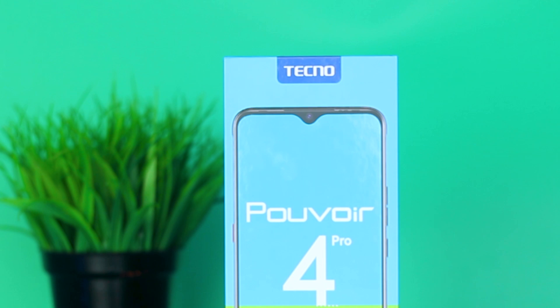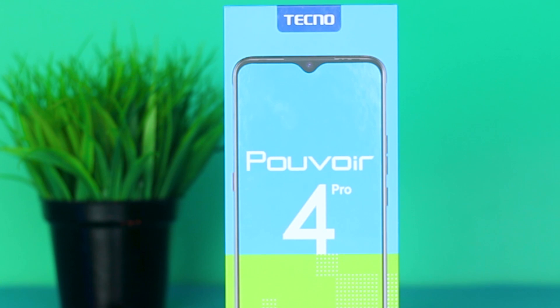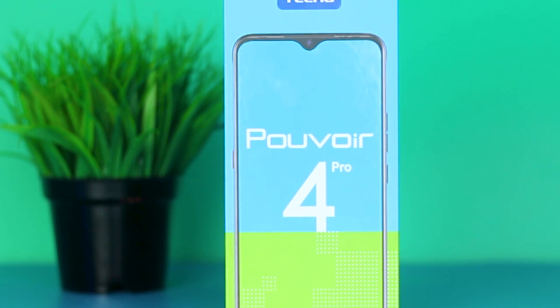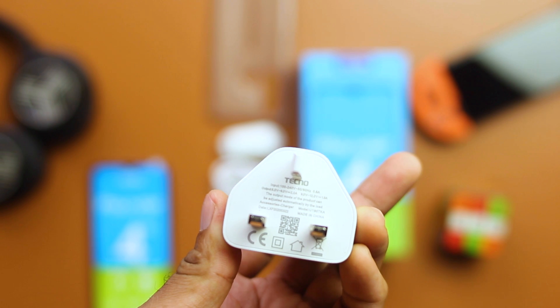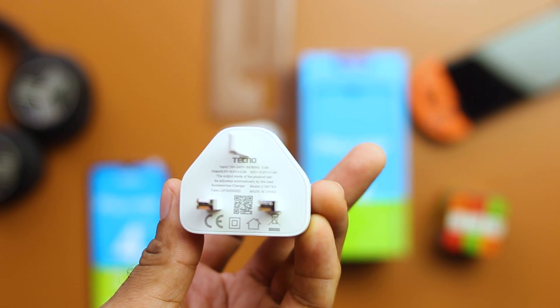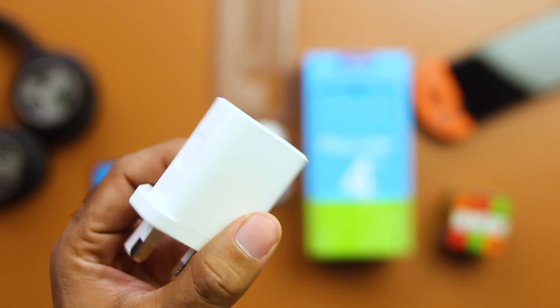The battery is obviously where the Pouvoir shines. You get a 6000mAh battery capacity on this smartphone. A full 2-day use on a single charge is easily achievable on the Pouvoir 4 Pro — it's one of the best battery experiences I've had on a smartphone yet. The 18W fast charger included in the box, which was a downside addressed from the regular Pouvoir 4, juices up this 6000mAh battery in a much shorter time.